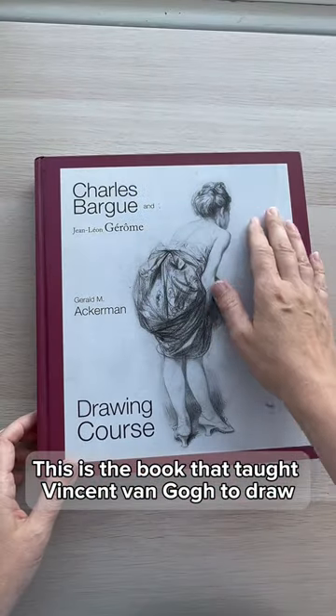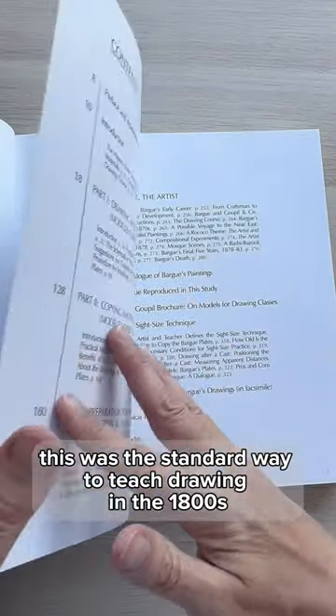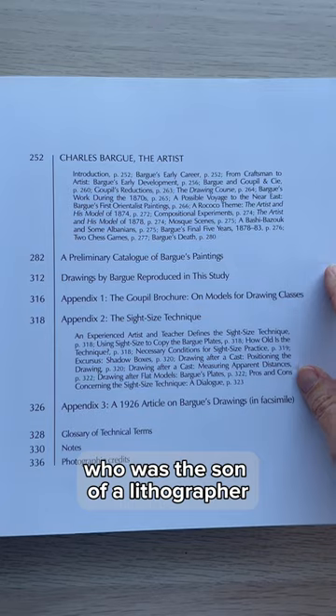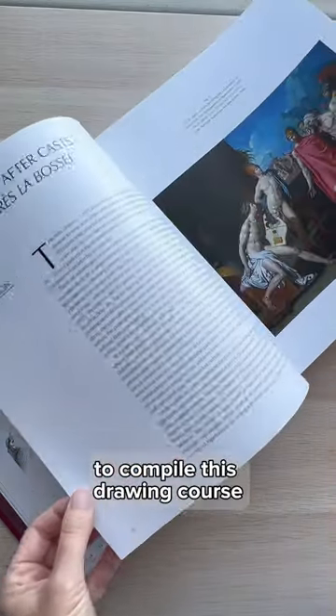This is the book that taught Vincent van Gogh to draw. This was the standard way to teach drawing in the 1800s, based on centuries-old methods. Artist Charles Barga, who was the son of a lithographer, worked with his teacher Jean-Léon Jérôme to compile this drawing course.